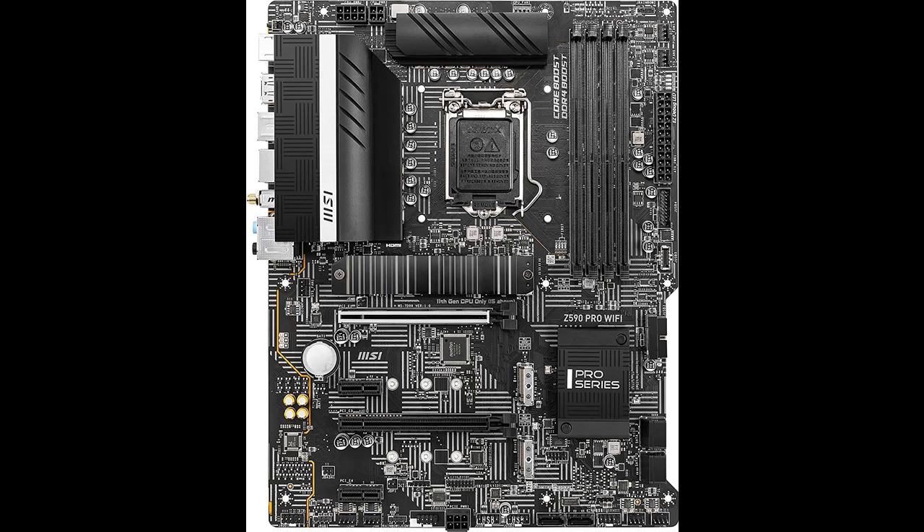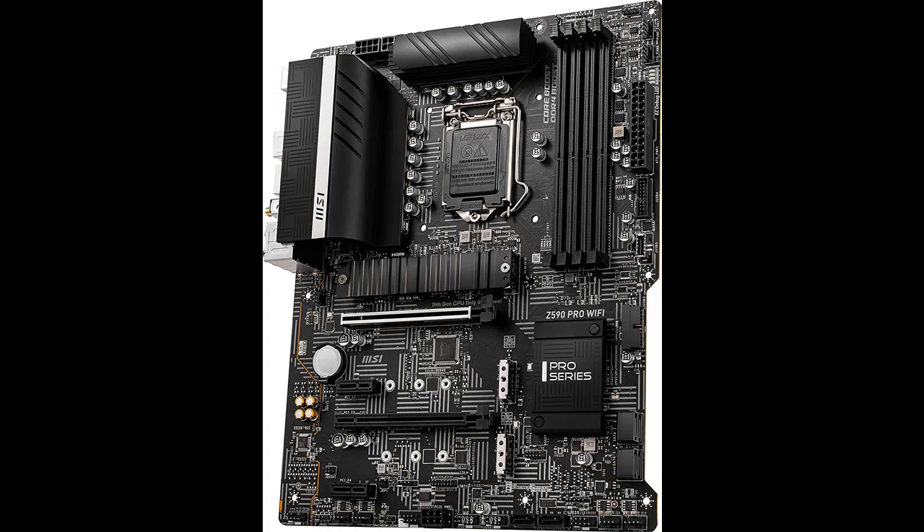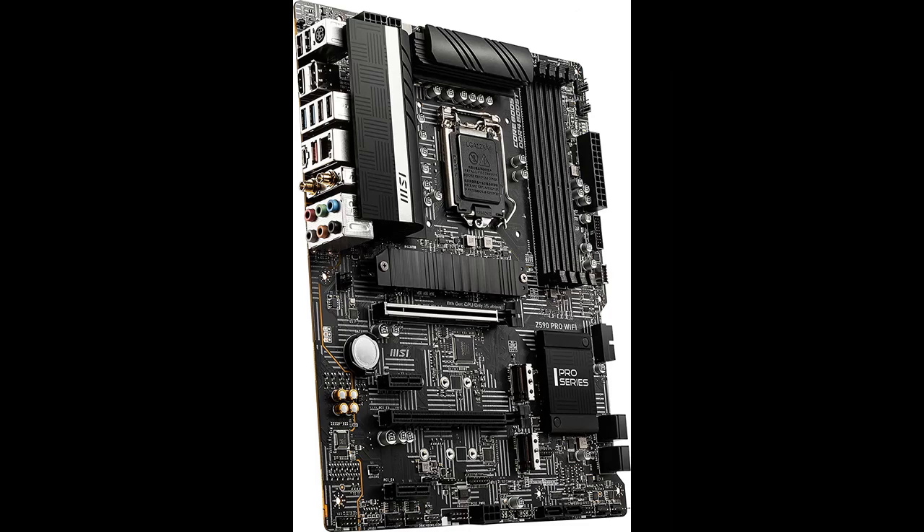The Pro Series helps users work smarter by delivering an efficient and productive experience. Featuring stable functionality and high-quality assembly, Pro Series motherboards provide not only optimized professional workflows but also less troubleshooting and greater longevity.